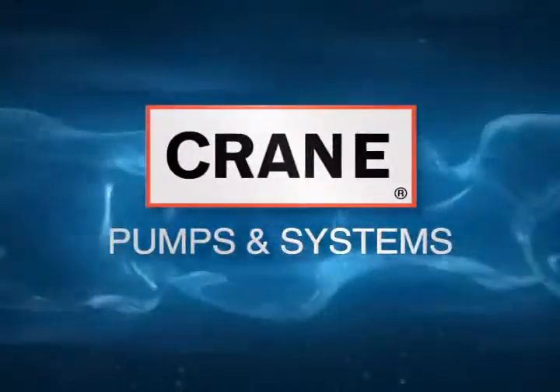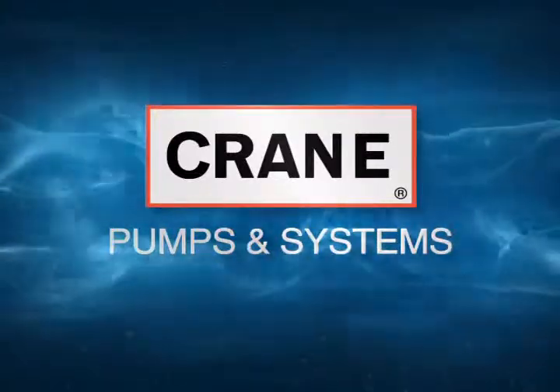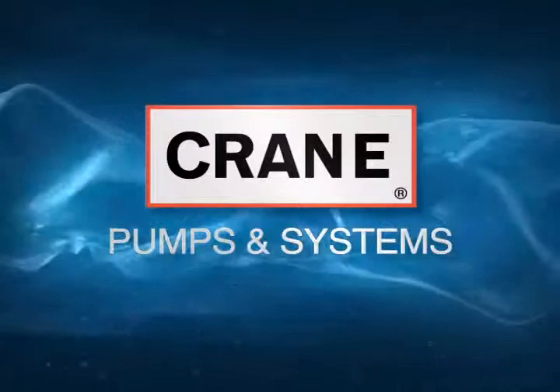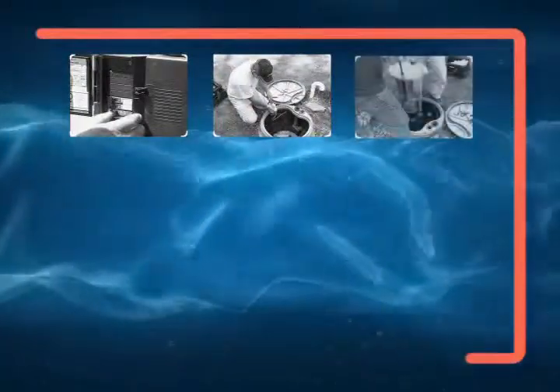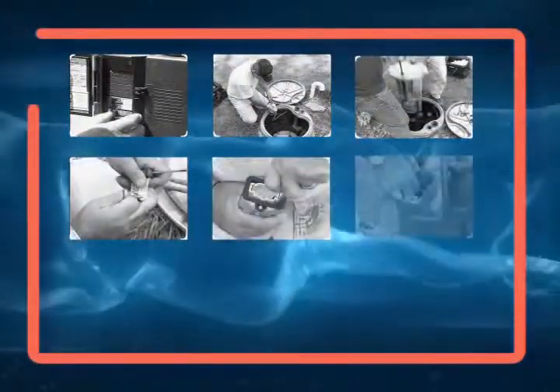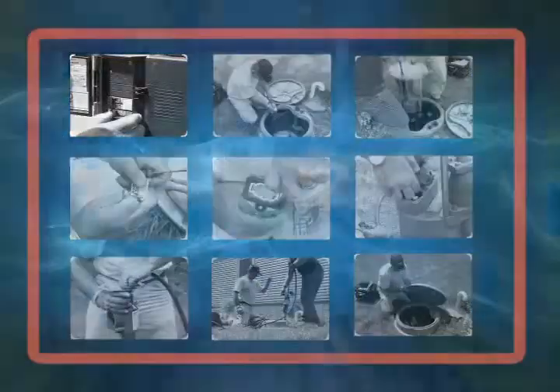Welcome to Crane Pumps and Systems. As a company devoted to excellence in service and support, we've created this Barnes Replacement Core Unit video to help make your installation job easier. It includes step-by-step instructions that take you through the entire process, and it is a great supplement to the Barnes installation and operating manual.